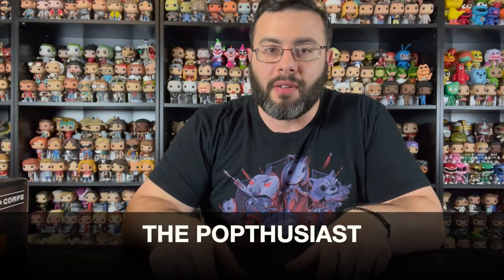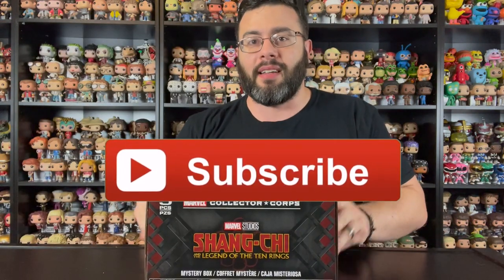Hey, welcome to the channel, The Pop Enthusiast. I am Paul and in this video we are going to unbox the new Shang Chi Marvel Collector's Core subscription box from Amazon. This just recently came in and I'm still eagerly anticipating watching the movie Shang Chi and the Legend of the Ten Rings. The box comes with two pops, a t-shirt, and a pin. This is the first subscription box in a while that has interested me, I think since the Captain America Legend of the Shield box.